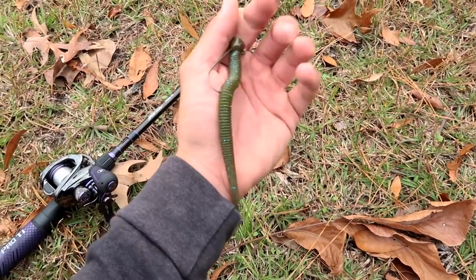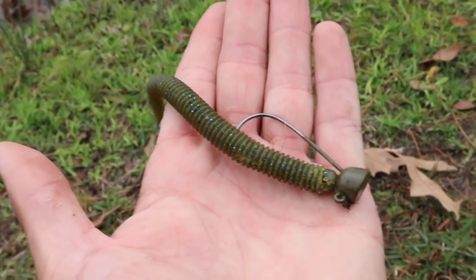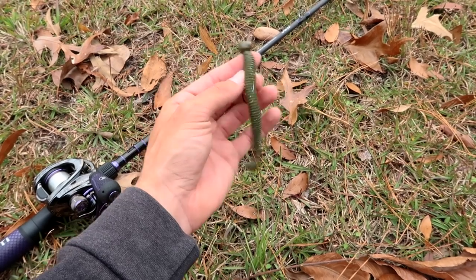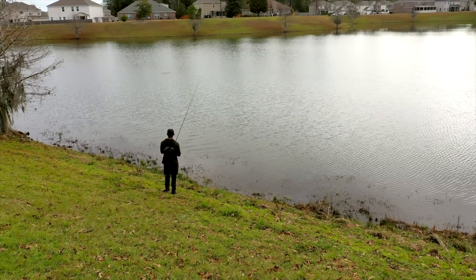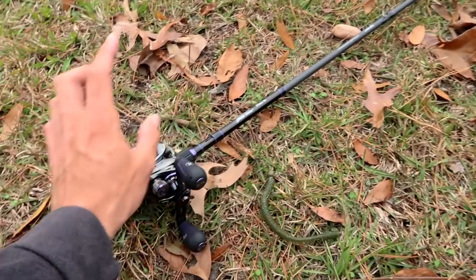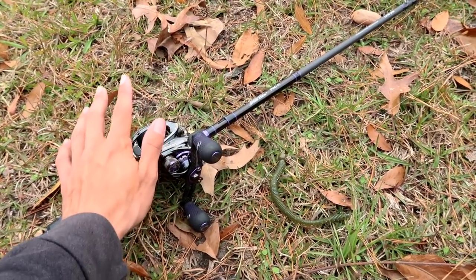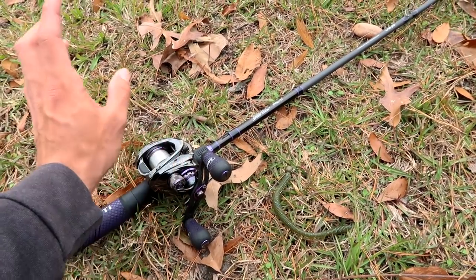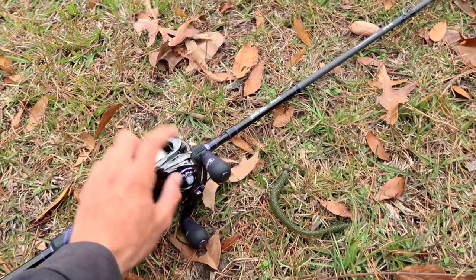This is the rig I've got today - a half ounce shaky head. I'd suggest 3/16 ounce all the way up to half ounce. I'm using a half ounce because I'm trying to sling this thing out there during wintertime, trying to get into those drop-offs and where those fish are tucked away in those cubby holes. For pound line, I'd highly suggest 15. Most people throw it on a spinning rod and can use lighter tackle like 10 to 12 pound fluorocarbon, but I'm using 15 pound Seaguar fluorocarbon on this reel.